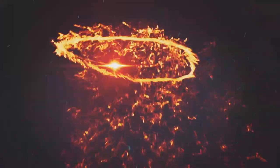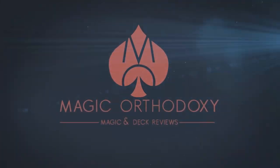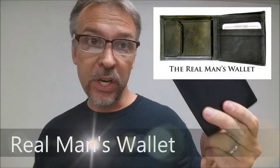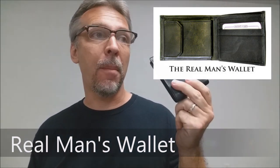Hey everybody, welcome back to Magic Orthodoxy. My name is David, and this is a Magic Review. Today we're going to look at the Real Man's Wallet from Steve Drawn and Murphy's Magic.